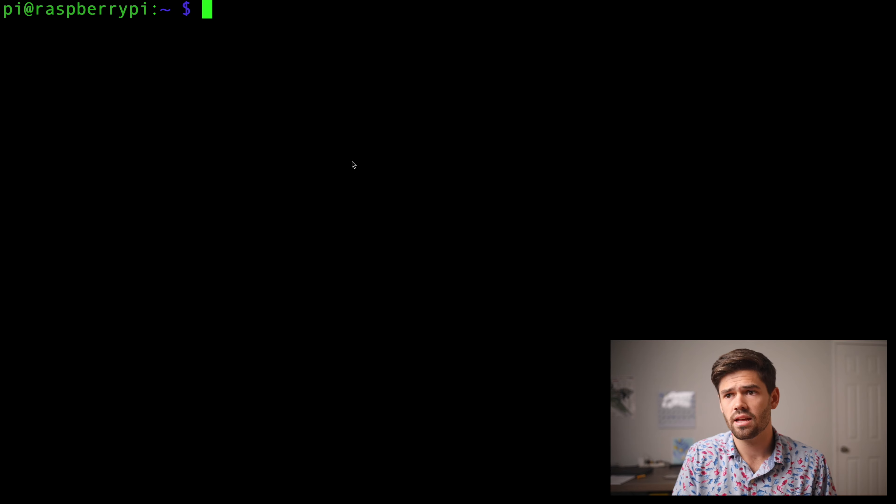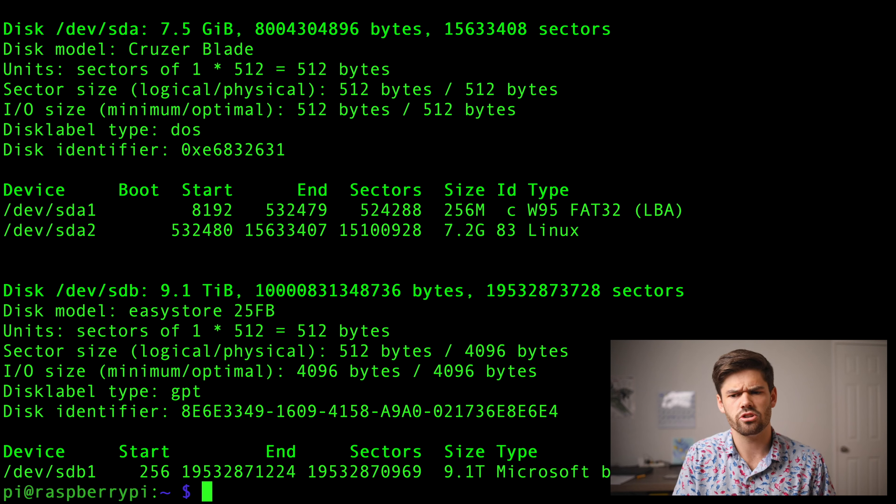So with that, I'm going to go ahead and hook up the drive and plug in my Raspberry Pi. Now I've got everything set up — I'm booting off that flash drive I set up and I've got the hard drive connected via the USB port. So now I've gone ahead and SSH'd into the Pi and the first thing we're going to want to do is format that hard drive to ext4. So to do that, we're going to do a sudo fdisk -l to list them, and we can see right here that this is my drive — this /dev/sdb1.